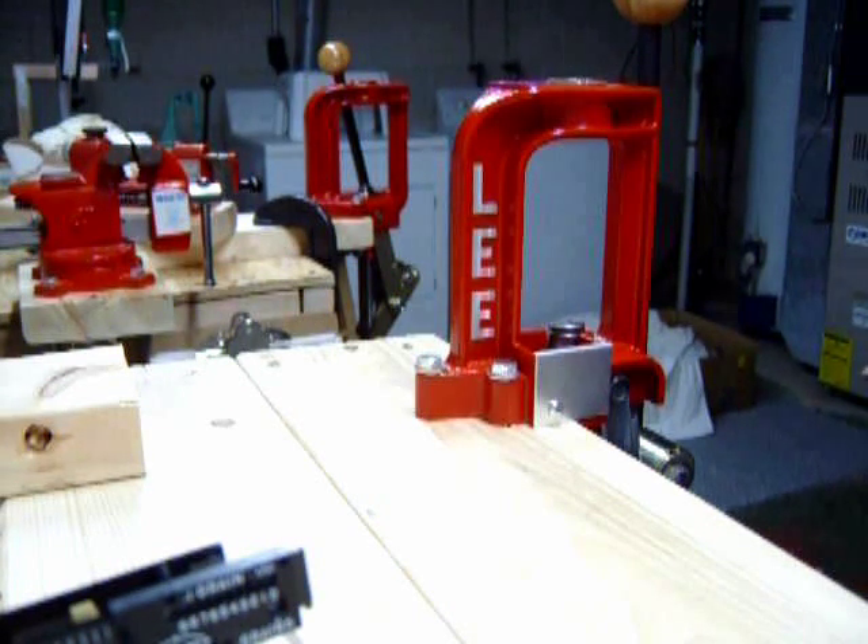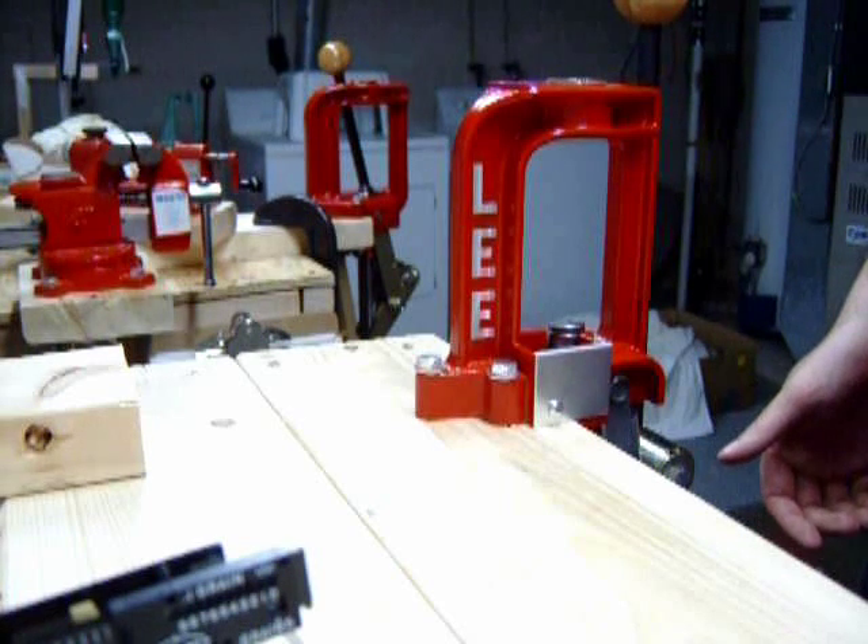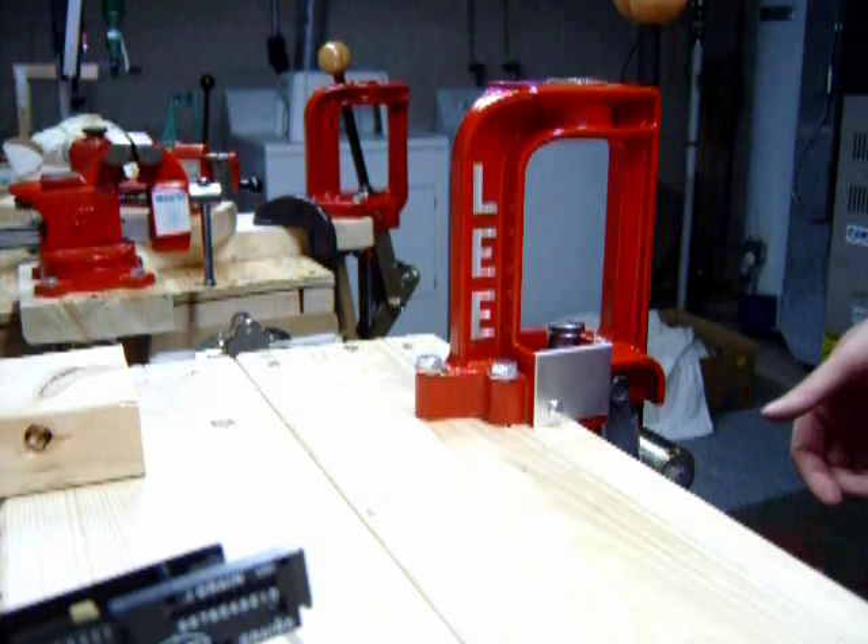Hello. Today I want to talk about the equipment you will be needing to load quality ammunition.